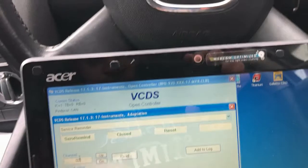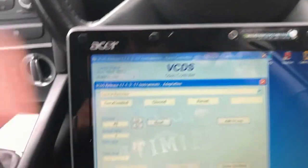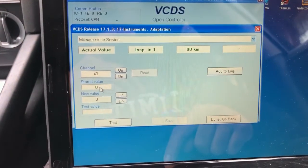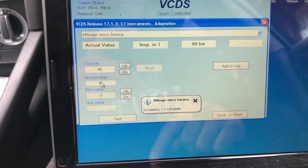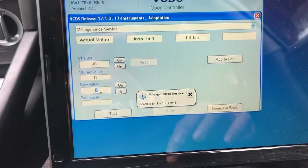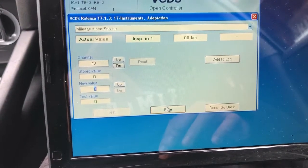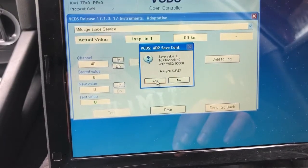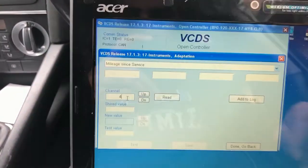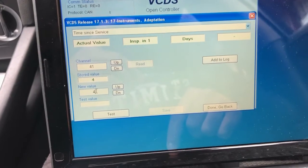In the channel box, put in 40 and hit Read. Make sure this value is on zero — so if it's a different number, put zero in. Then click Test and Save it as zero. Click on the Save box. Yes.